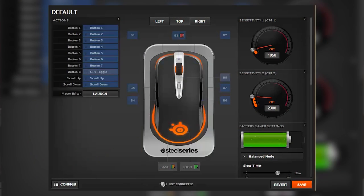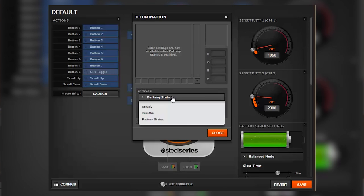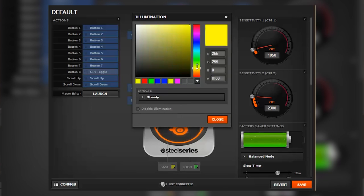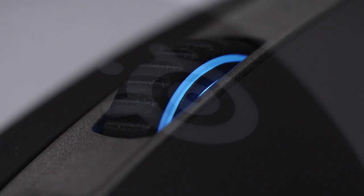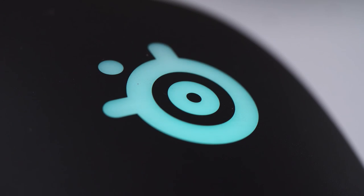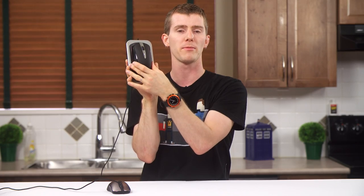In terms of customizability, the mouse has three different lighting zones, each of which can be used to indicate battery status with green, yellow, and red color codes, or be configured to glow any color you want with either a steady glow or a breathing effect. The zones are on the sides of the scroll wheel, the SteelSeries logo at the back of the mouse, and around the outside of the base station.